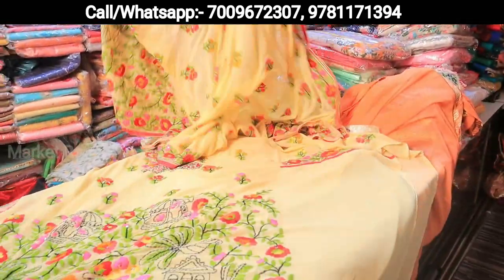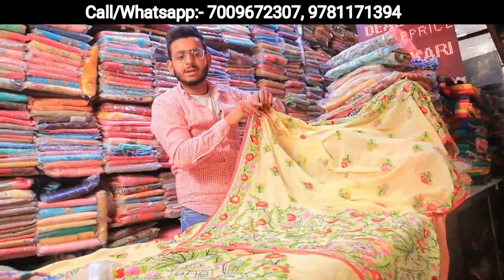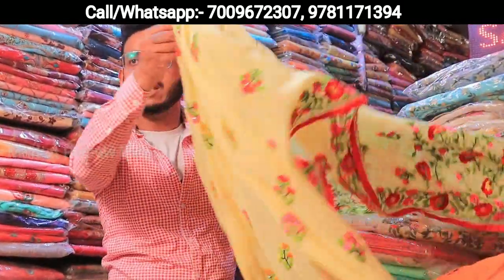The design will be 4-5 to 5-6. The pure georgette suit — the price is 16.50. Yes, and this is pure georgette at 16.50.